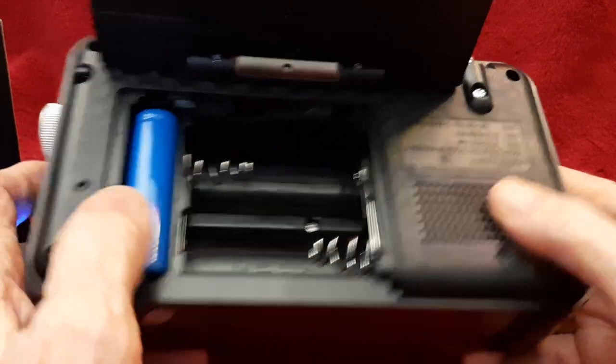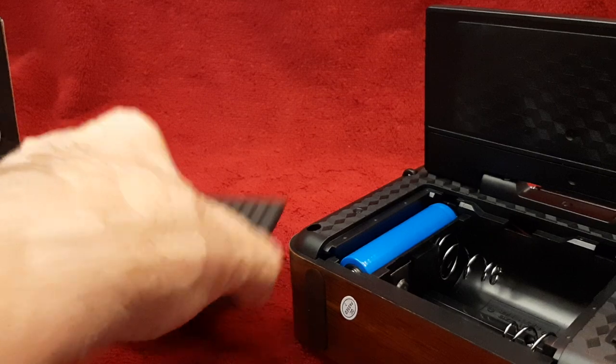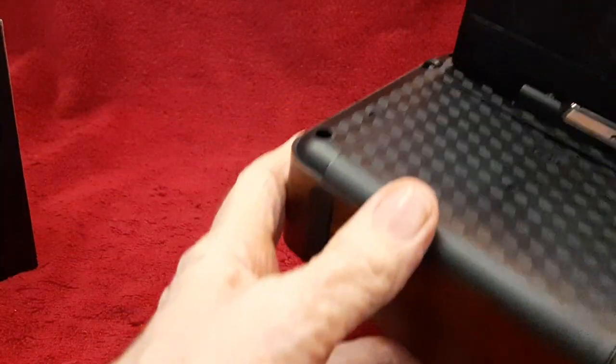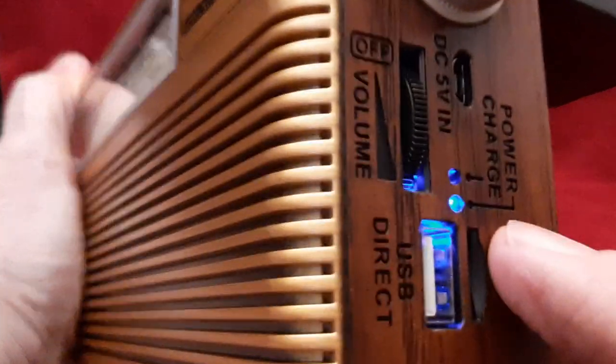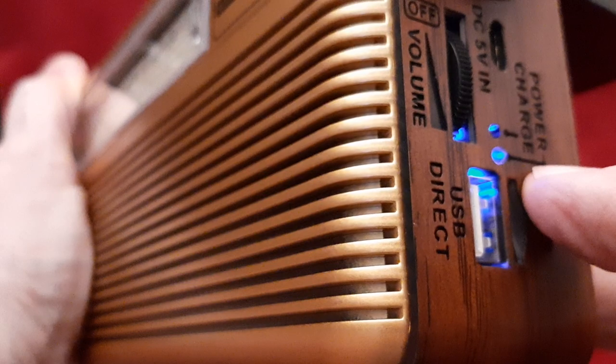It comes with this battery. Let's put the cover back on, get it lined up properly so I can close it. There we go, it closes right up. And we're going to turn it on here and just do a quick demo. There's also two lights here to indicate whether the power is on or the battery is being charged.